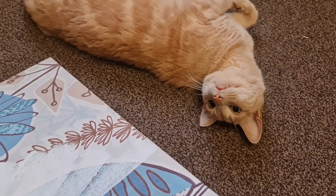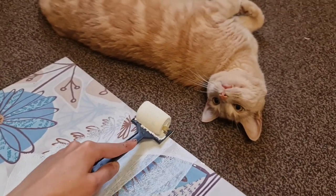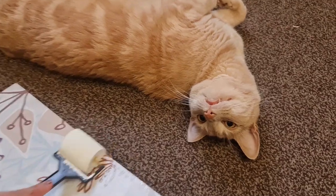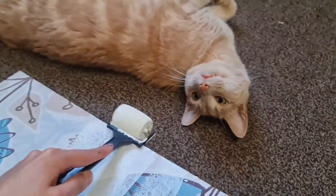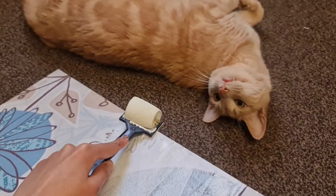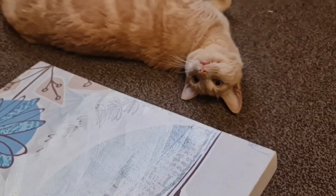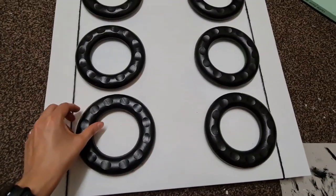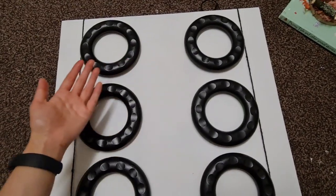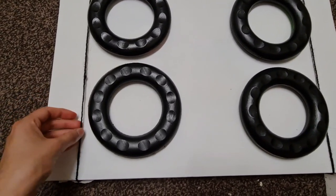I filmed this video a little bit differently to how I usually do because it was extremely hot the day I recorded this. We had a heat wave and I really needed my fan on, so I thought I'd just do a voiceover. Leo really enjoyed me painting this canvas — as you can see, he thought it was a game. After allowing each coat to dry — and like I said, it probably took five in total — I then went ahead and added my hoops.